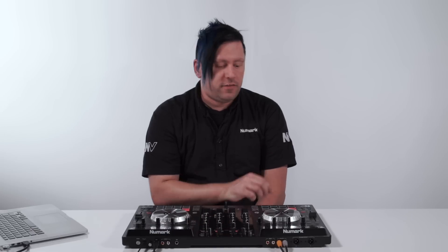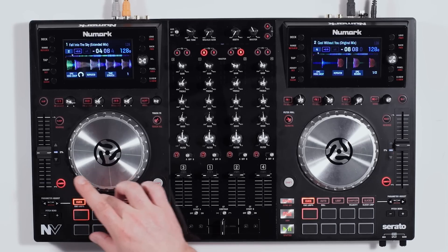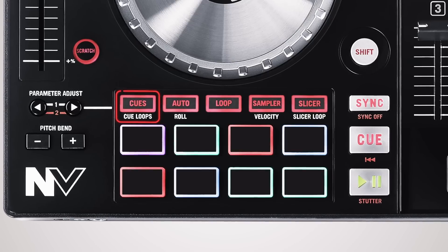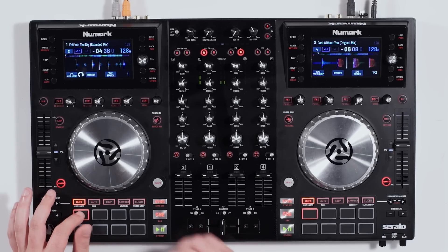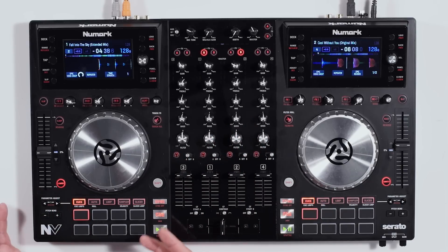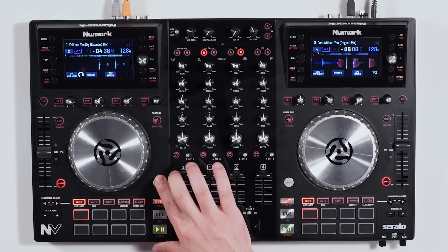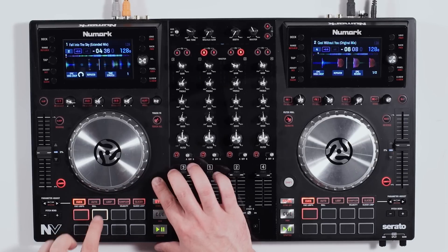Now let's talk about the pads. The pad section is absolutely fantastic — it has eight RGB backlit pads with five functions that also have two pages. The first function is cues: hit the pad and it'll play back from wherever you've previously set a point inside the software. To add a cue point, just press it anywhere you want, and you can hold shift and press it to delete it.